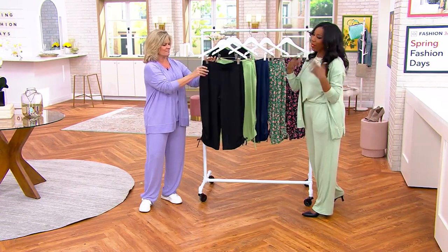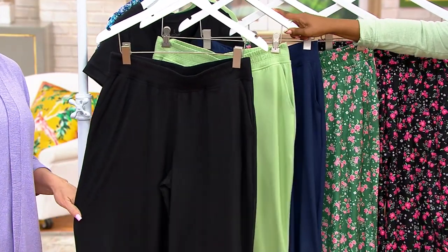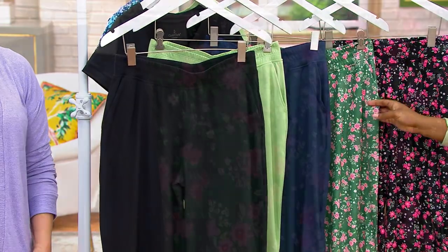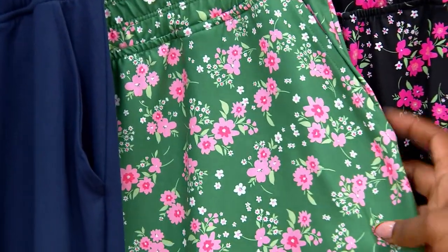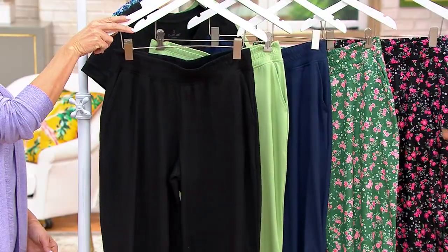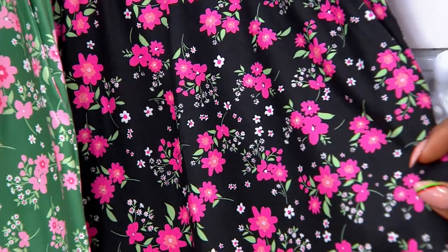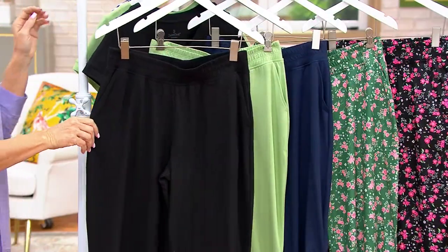Here's your black — you can never go wrong with black. We also have quiet green. Here is that Oxford Navy that we saw Scotty in. And then we have two floral choices: this is your Vine Ditsy, with a touch of pink and coral. And our black Ditsy has pink, a little bit of coral and green as well.